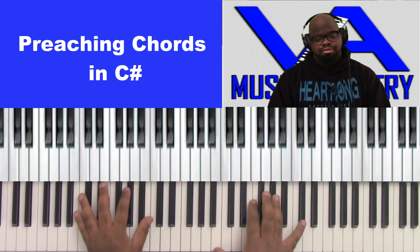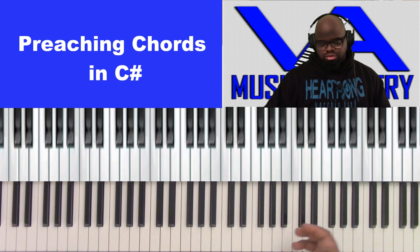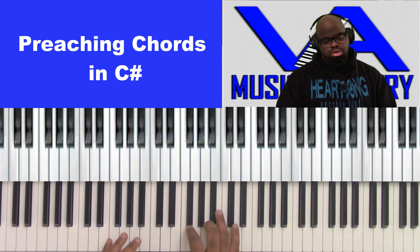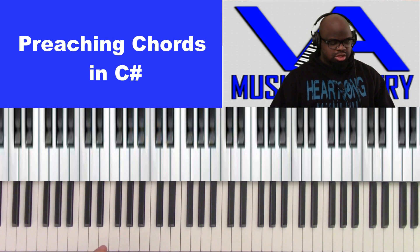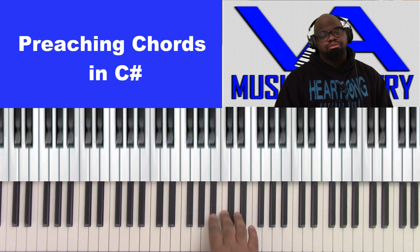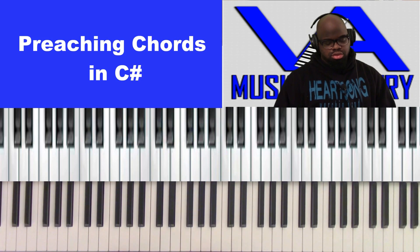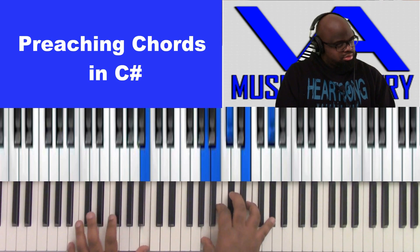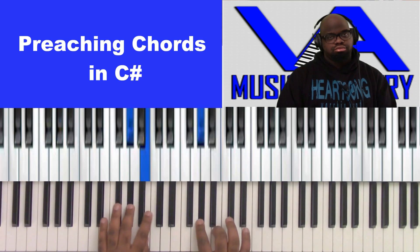So those are chords you can use. Let's find a rhythm — the preacher, you know, we're going to start basic. We're in C sharp. The scale for C sharp is: C, E flat, F, F sharp, A flat, B flat, C, C sharp. Let's learn that.